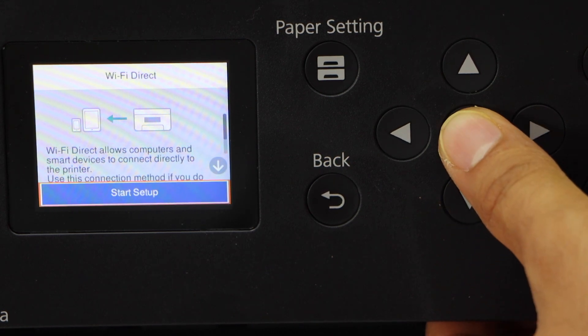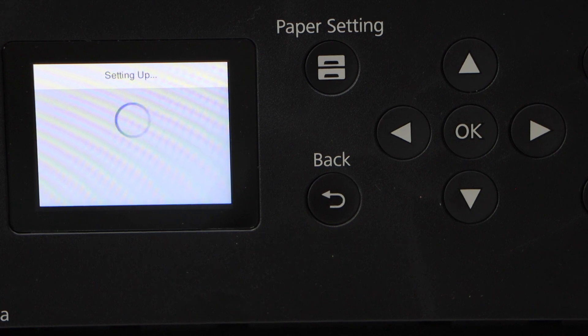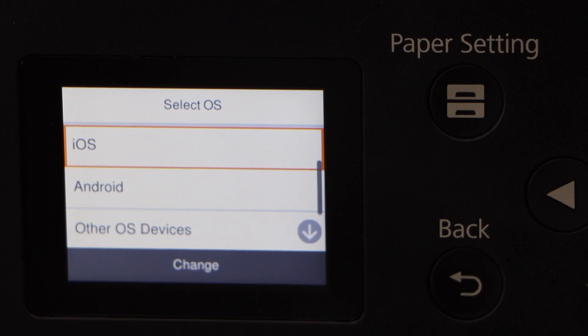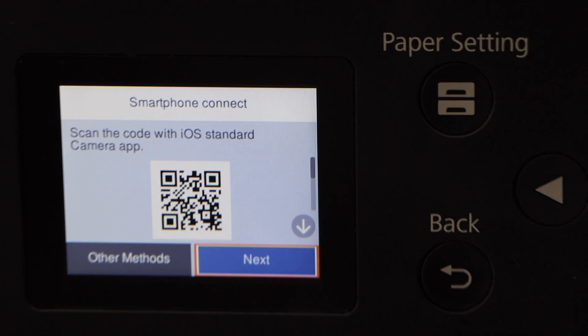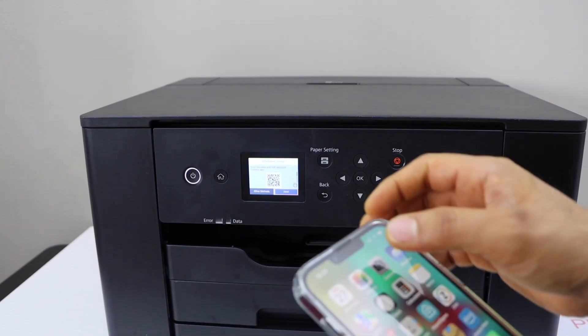Click on start setup, select iOS, and the next thing is to scan the QR code. Go to your iPhone and scan the QR code.